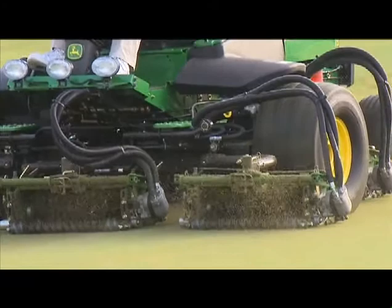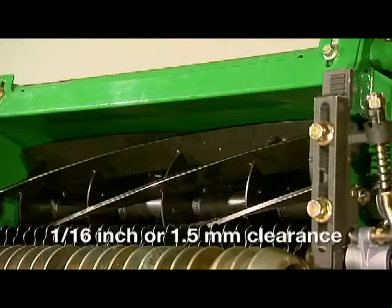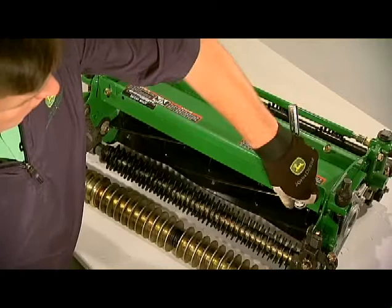The QA-7 cutting unit has an adjustable top shield to either disperse clippings or throw grass deep into the grass catchers. You can adjust the shield to increase the velocity of the grass ejected from the cutting unit. Loosen the four bolts on either side of the cutting unit, then lower or raise the shield to your desired position. Be sure there is approximately 1/16th of an inch or 1.5 millimeters clearance between the bottom of the shield and the blades, and tighten the bolts.